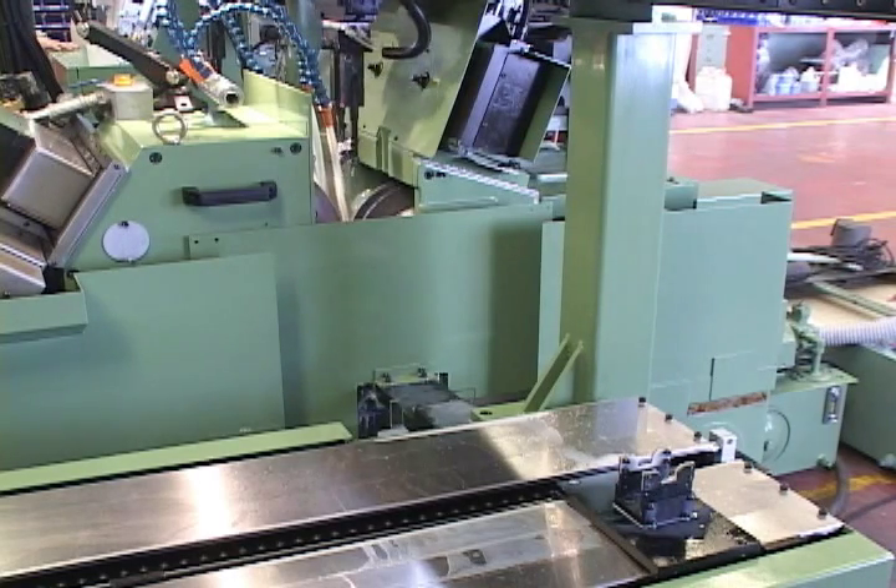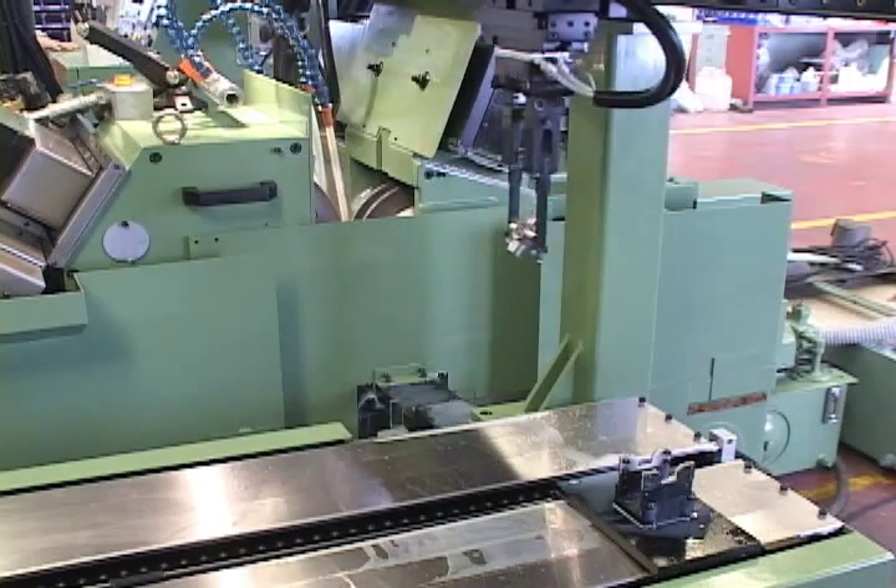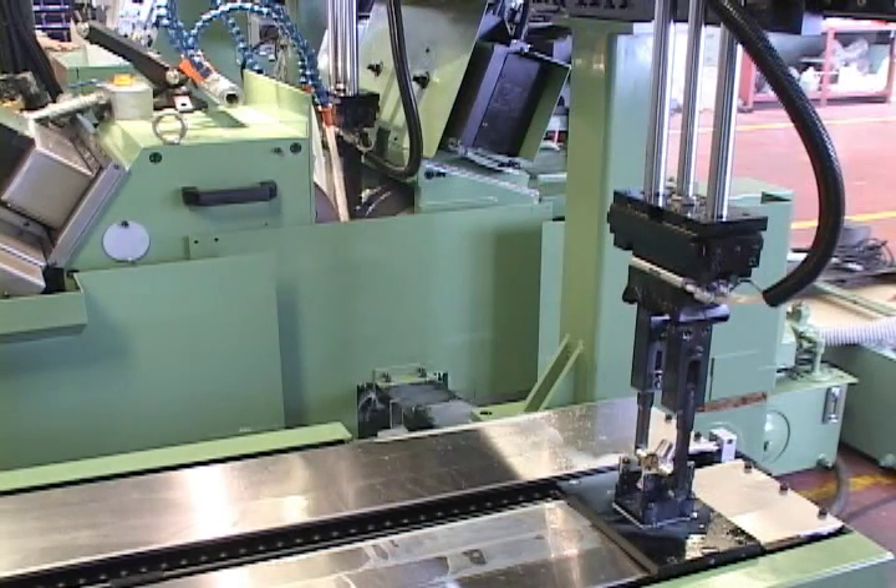After axial grinding, a mechanical robot will move the workpiece to the next procedure for end grinding.